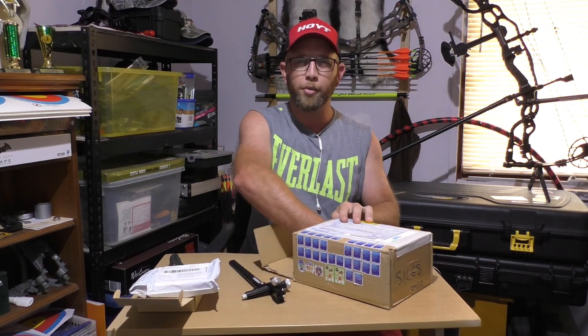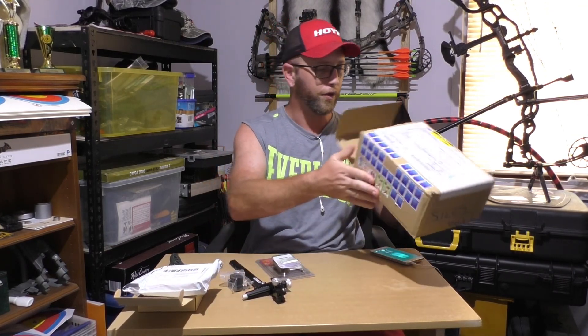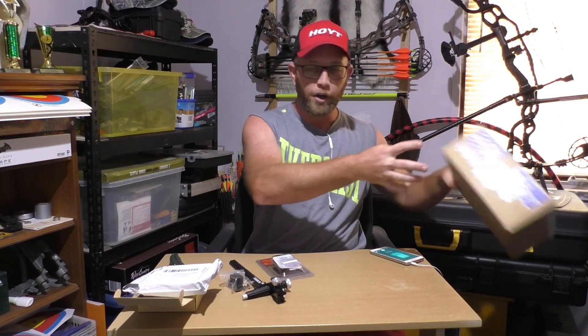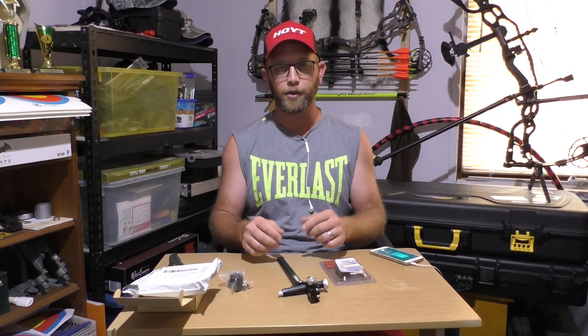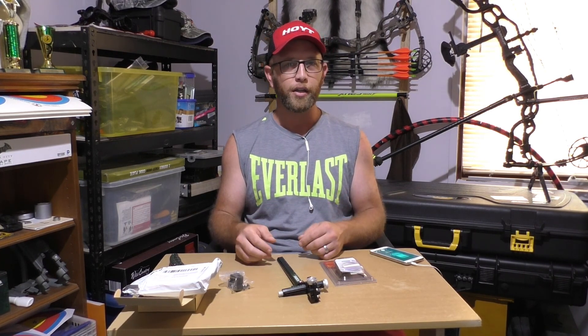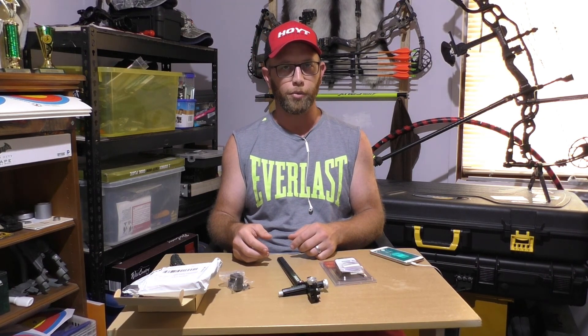I did buy my sight secondhand. For the prices that these things are and how much money I spent on the ProForce, I don't really have a lot of money left over. Sometimes secondhand is a good idea because you save a lot of money, and if it's been looked after it's still just as good as buying brand new. A lot of archery equipment is made very well, so if it's a decent brand and good quality item you're generally not going to need a warranty - but if that's what you're after then my recommendation would obviously be to buy new.